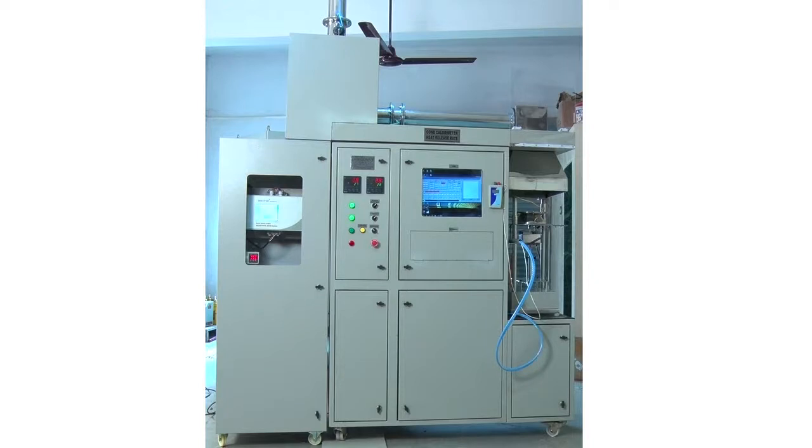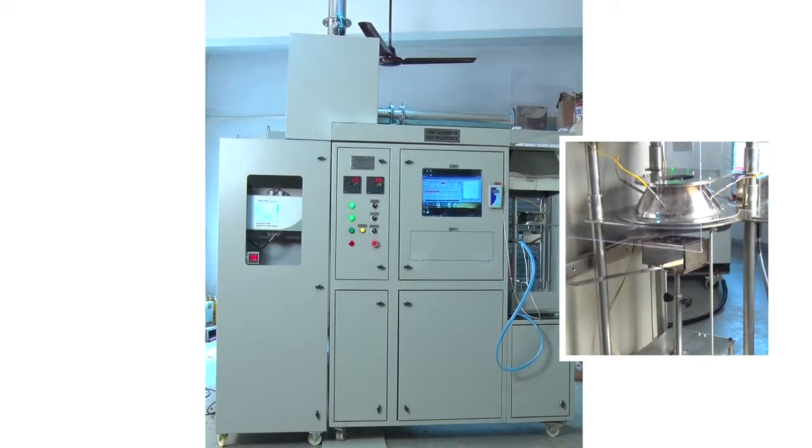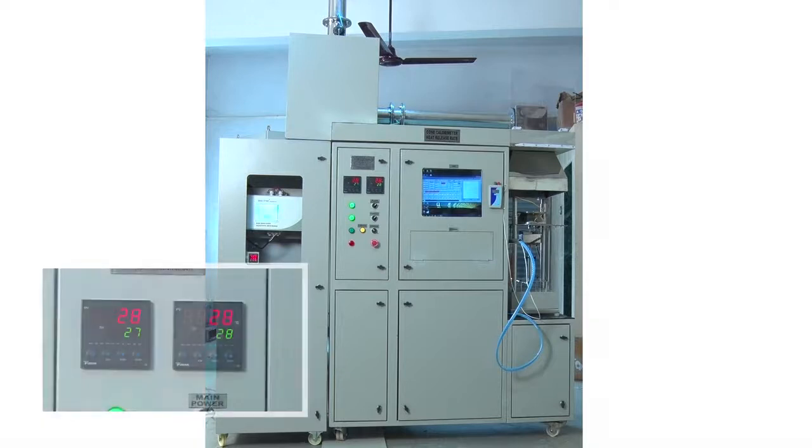The Cone Heater Test Bench has 3 main components. The first is the Cone Heater, which is a special type of heater made as per ISO standards. There are also 3 temperature sensors which display the temperature readings.